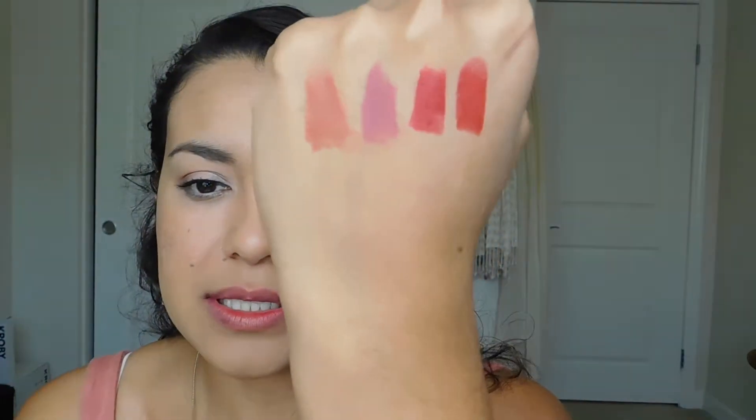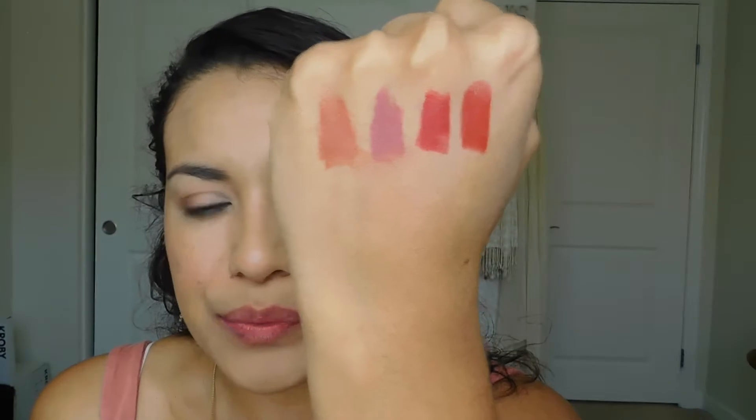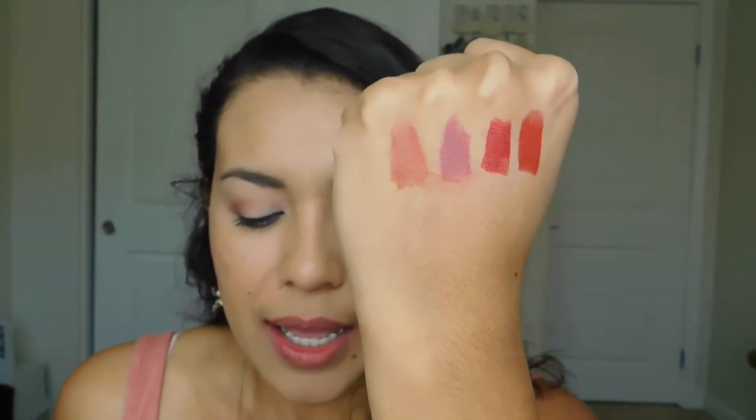The next one is 1946 and it is called Red Velvet. It looks like a slightly lighter, not quite as deep a red as Cherry Red, and I'm excited to see how that looks on my lips and on my skin tone. And here is Red Velvet — again, a really nice red.